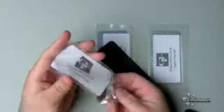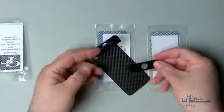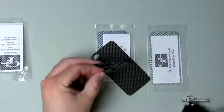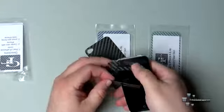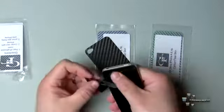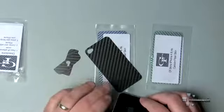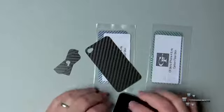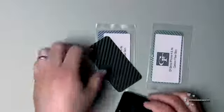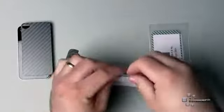It looks like it just adheres to the back. It also has a front piece — these go on the top and bottom, they don't cover the front of the screen, just the top and bottom. I personally like that because I like the glass; I don't really like to use a screen protector. I usually use a slip pouch or something, as well as maybe a skin on the back.